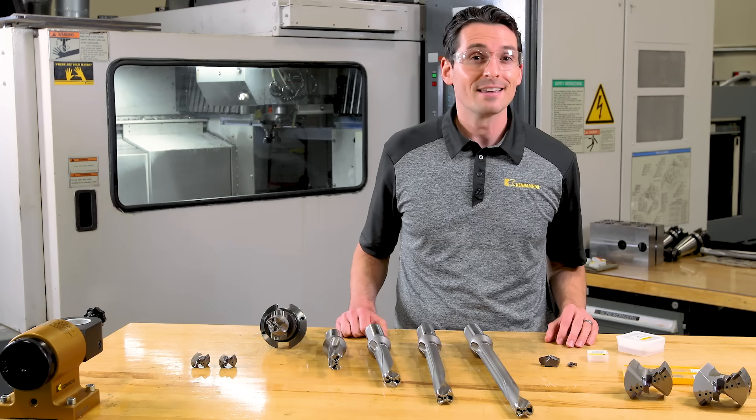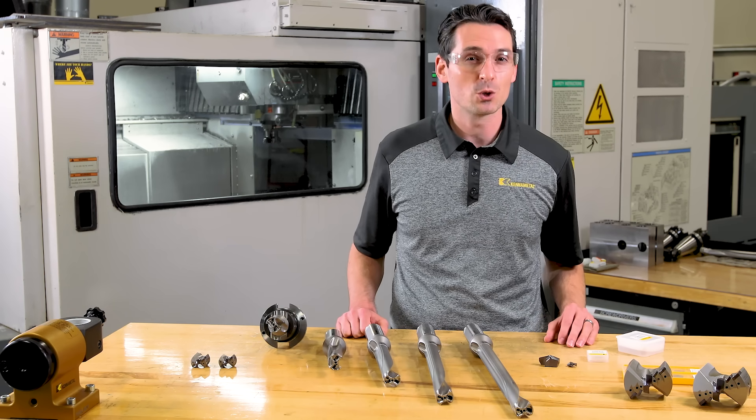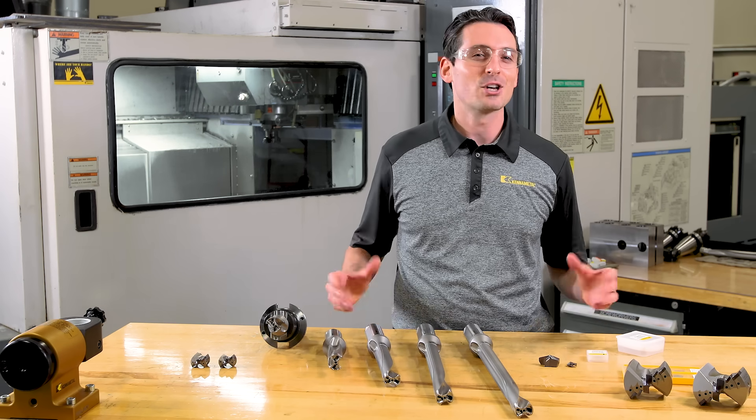The A1 heads are ideal for high-performance, high-productivity straight hole entry and straight hole exits. The B1 heads master typical challenges in hole making — like cross holes, inclined exits, and stacked materials — by providing stability through the guide pads. Thanks to the rectangular shape of its outboard inserts, the B1 heads are also a good choice when better hole quality is required.